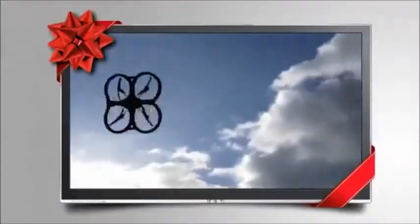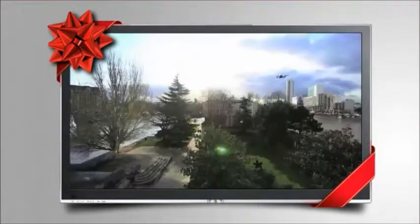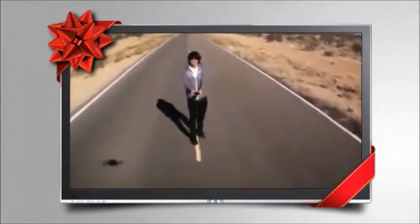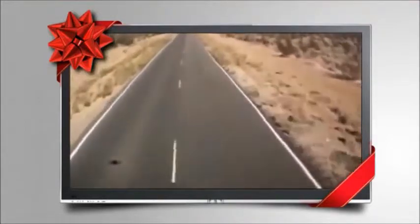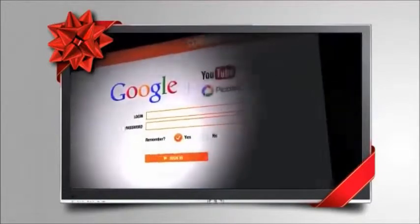You can perform amazing maneuvers easily, such as a flip with a simple double tap. The Drone 2.0 includes a 720p high-definition front-facing camera as well as a down-facing camera. Each one can record videos and take pictures, which can be stored in an optional onboard USB drive. You can then share your flight experience with family and friends via YouTube or Picasa.